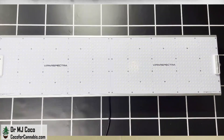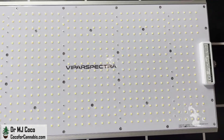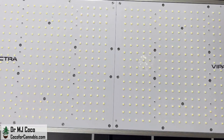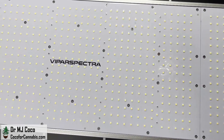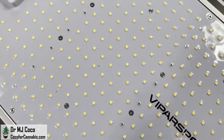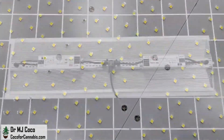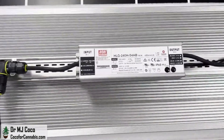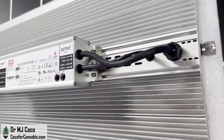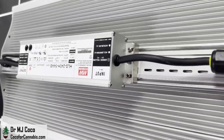All of the XS series fixtures have Samsung LM301B diodes, which are considered the best, thick aluminum heat sinks which are ribbed on the top, and top-end Mean Well drivers. The ViparSpectra XS 4000 features a total of 1,152 diodes, which is 2.4 diodes per watt. There are 768 3000K and 320 5000K full-spectrum Samsung LM301B diodes. Spaced between them are 60 660nm red and 4 730nm far-red EpiLEDs diodes.